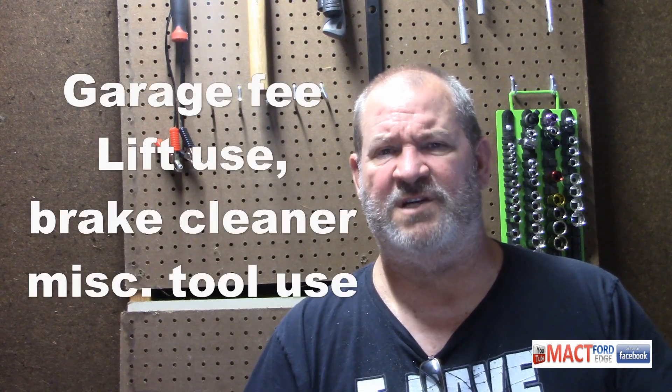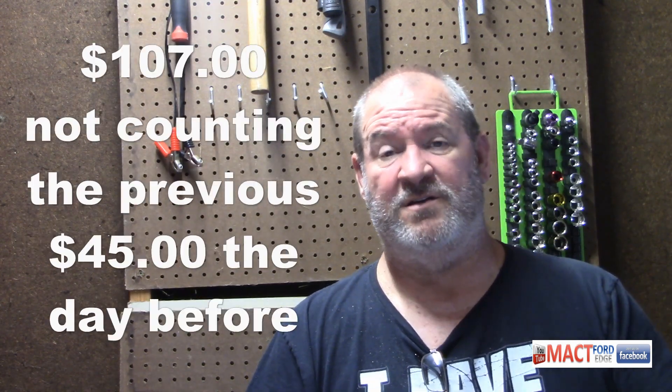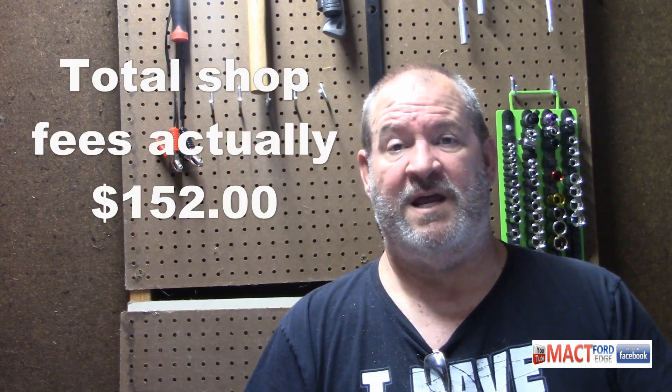The garage I use charges me per hour, and I had video and everything else going on there. I figured I did a lot of work and got a lot out of it. The lift cost me — along with a couple of other shop things like spray cleaners — about $107 to use that lift while doing the work. Had I not been filming everything, I probably would have paid less, since I spent two days there rather than just one. I could have gotten everything done in about five hours.